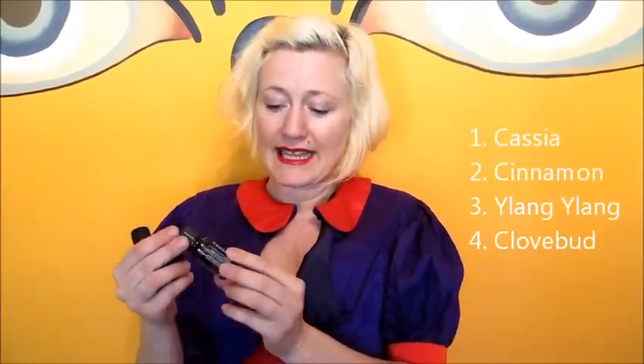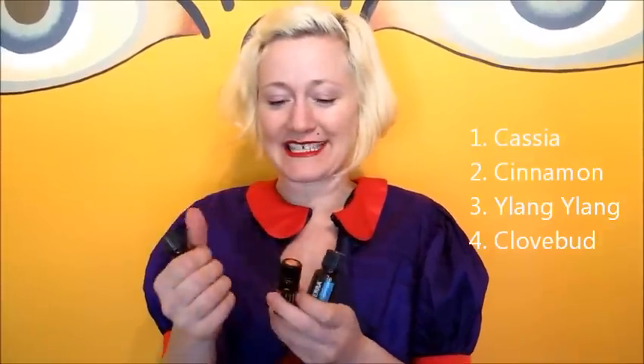Now for the good stuff — the oils you're going to need to use are cassia and cinnamon bark, which tastes really delicious on its own and you can dip toothpicks in it. Ylang-ylang, which is an aphrodisiac for both men and women, so that's really delightful. And clove bud — those are the three primaries. If you can get your hands on some cassia, you can add that in for a little bit of extra flavor.